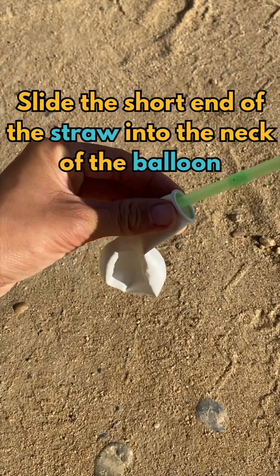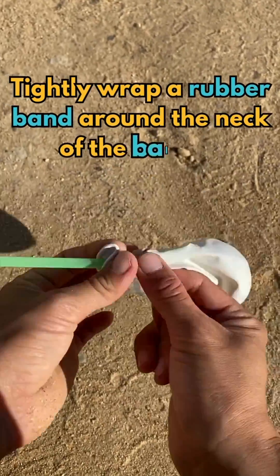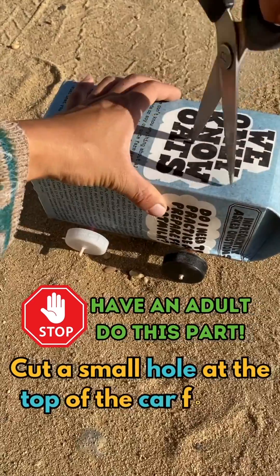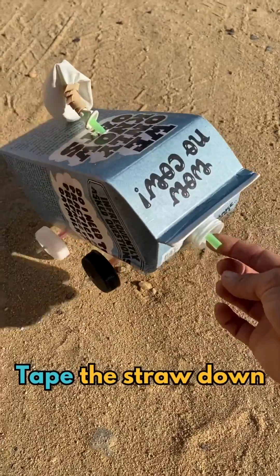Slide the short end of the straw into the neck of the balloon. Tightly wrap a rubber band around the neck of the balloon. Cut a small hole at the top of the car for the straw to fit into. Tape the straw down.